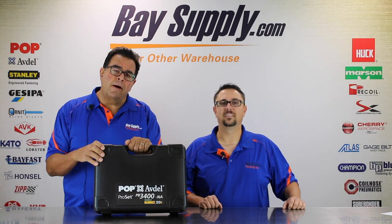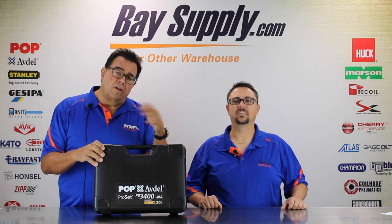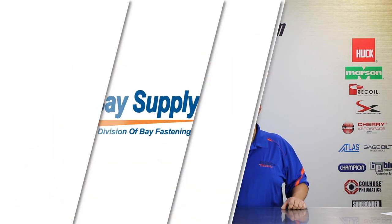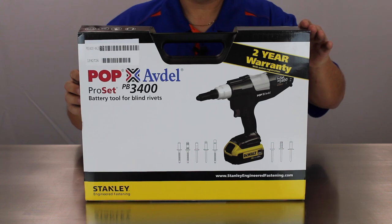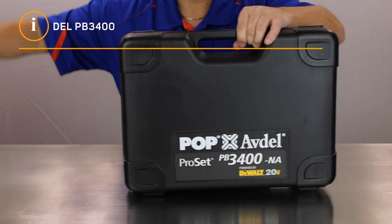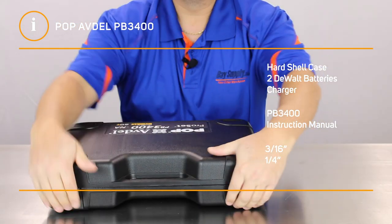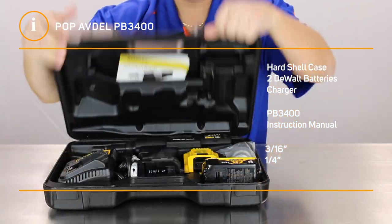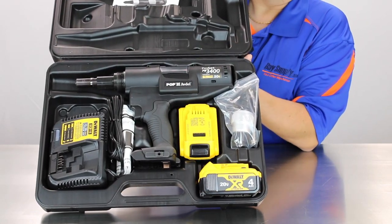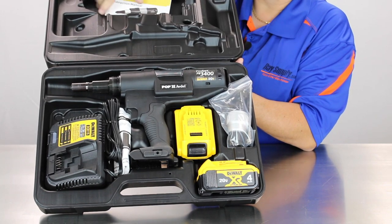Let's take a moment now and Scott will walk you through the packaging, what's included in the tool kit, and some of the features of the tool. So let's go ahead and open up this PB3400 here. It comes in a molded case — we'll open it up and show you what's included: the tool, two batteries, charger, the setup hardware, and of course a manual.